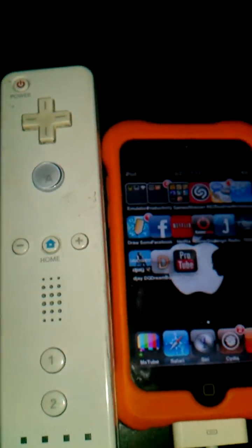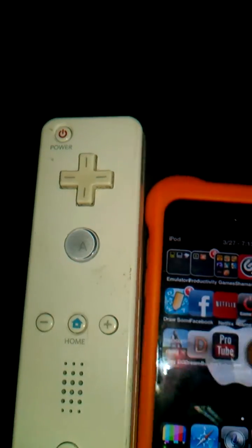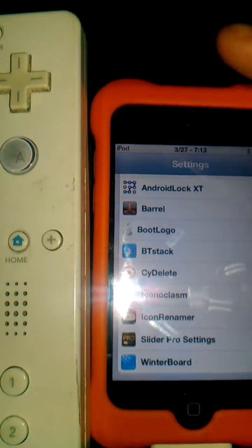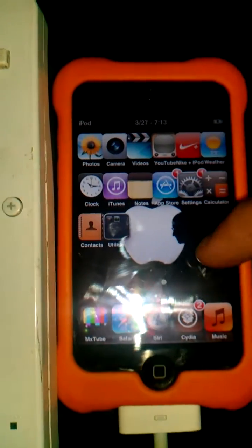The first thing you need to do is make sure your Bluetooth is on. Just go into your settings and go down to your extensions, then BT stack. Just press BT stack there and that should do it.